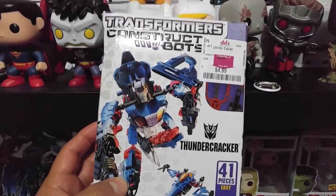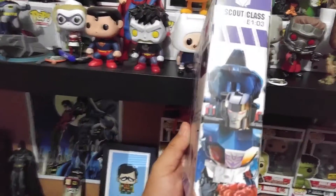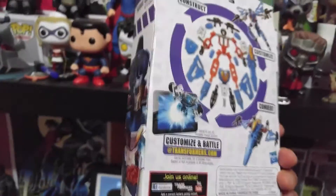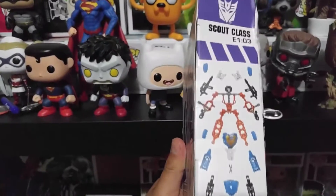So today we're gonna be building our Construct-Bots from Hasbro. This is kind of like a Lego thing made by Hasbro, and this specific one is Thundercracker. The fun thing about these is that you build them and then you can convert them — this one, for example, converts into a little small plane. And also, if you have this one and you have Bumblebee, you can blend them together and they make a special robot. It's cool, huh?